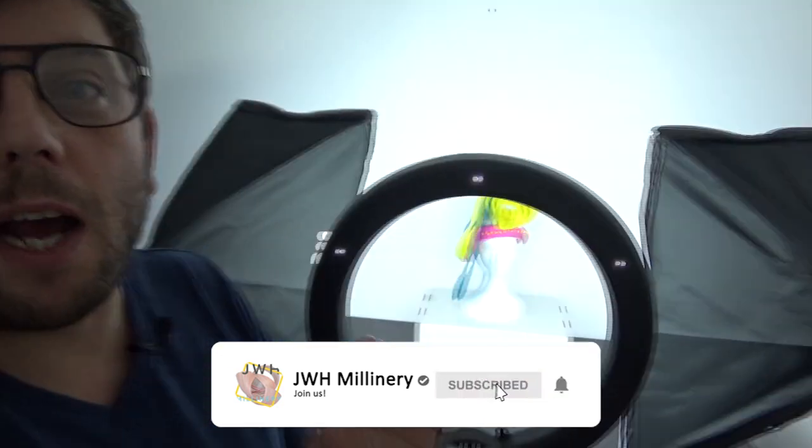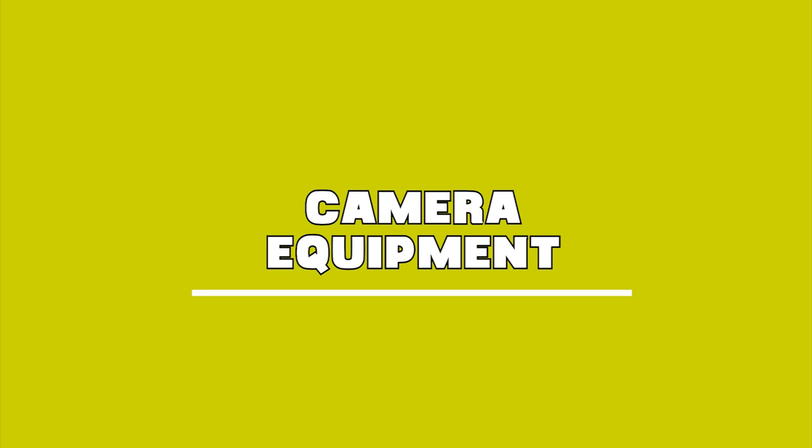Today we're looking at how I take my own photos. I'm not a professional photographer and I don't claim to be, but while we're on lockdown I think it's good for us to know how to take our own photos. So the first thing you want to think about is your equipment — what do you already have? I sometimes use my smartphone, which is an iPhone 7.